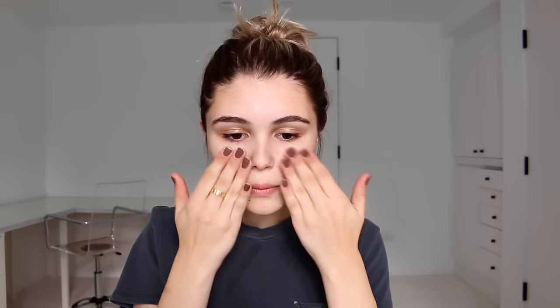I'm using my foundation primer in the radiance section — it's by Laura Mercier — and I'm just rubbing this into my skin until it gets a little tacky so my makeup lasts all day. I'm also spraying a little bit of Smashbox Photo Finish Primer Water all over my face to make sure my makeup really lasts.